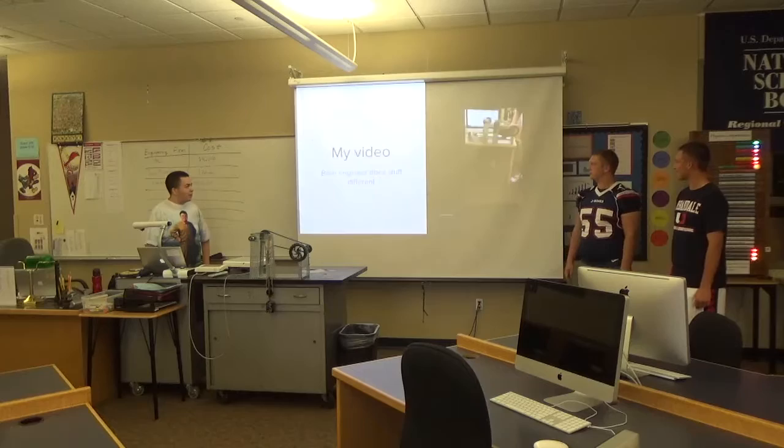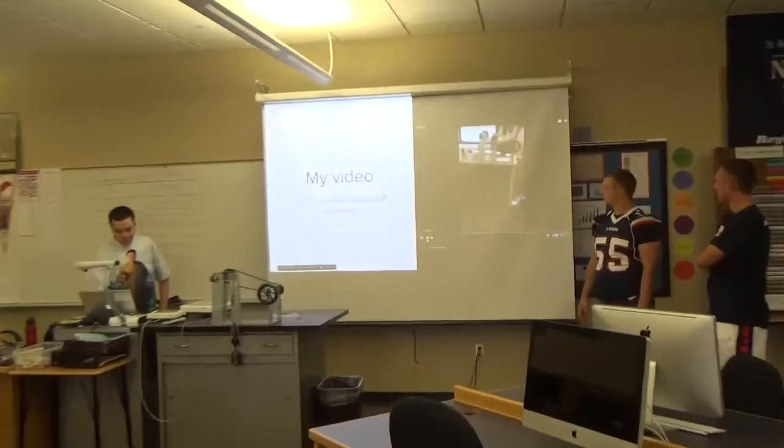And in our video, that's what you see. It takes a little while, but it gets it up there.